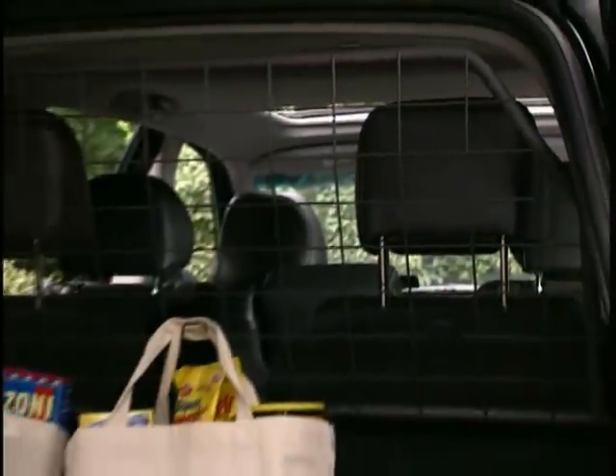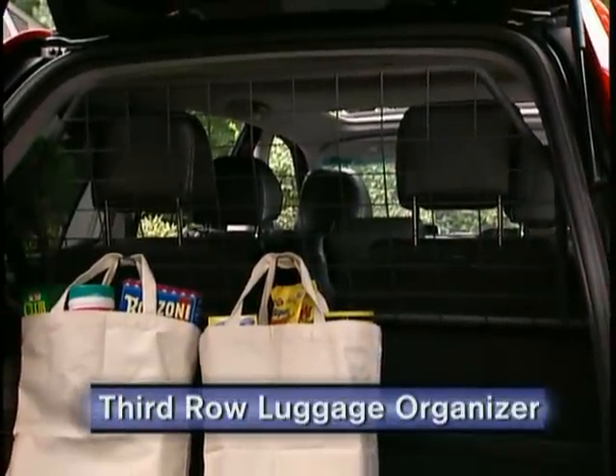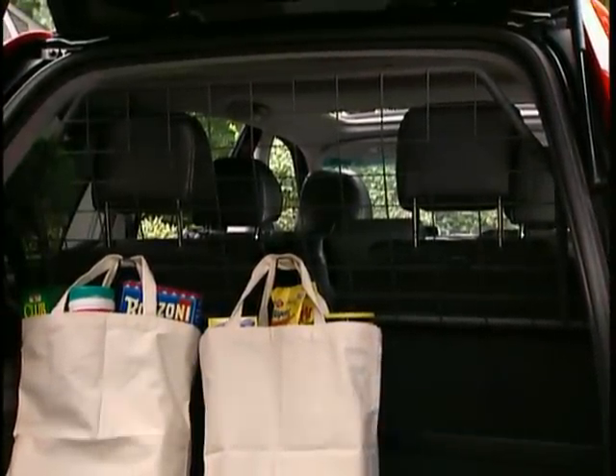Here's a very practical organizer that's designed to separate the luggage compartment from the third row seat on the XC90. Color-coordinated with the interior, it also has hooks to hold shopping bags, making them easy to reach from the tailgate.